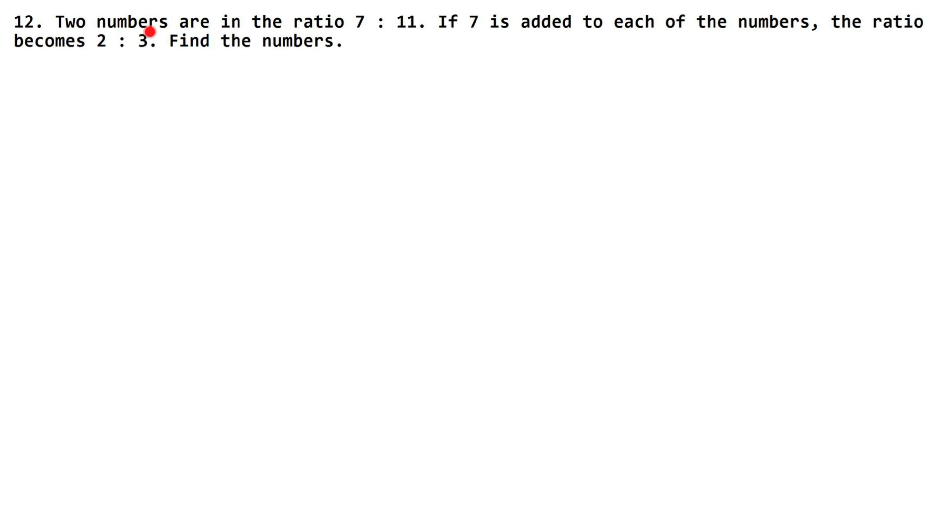In this question, two numbers are in the ratio 7 is to 11. If 7 is added to each of the numbers, then the ratio becomes 2 is to 3.